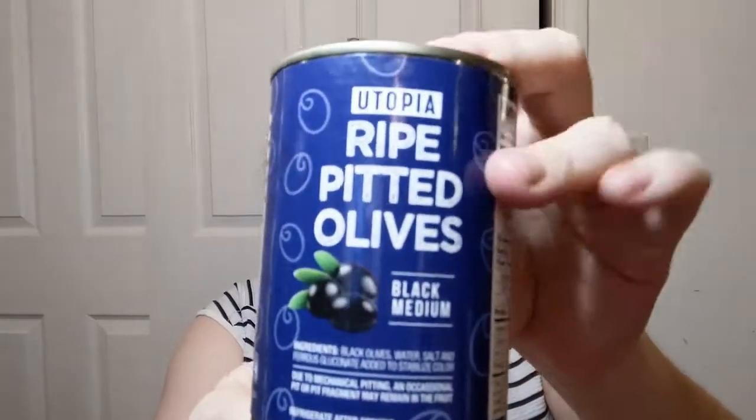I forgot this one — I got these for the hubby because he likes to just sit and eat olives. Ripe pitted olives. $1.25 for a six-ounce can is actually not bad — I think Walmart's are more expensive. We'll see if he likes whatever this variety is. If he doesn't, we don't buy them again.